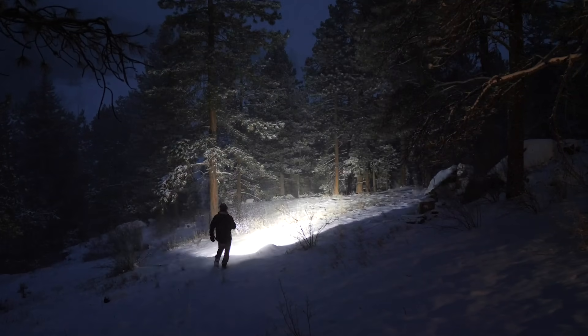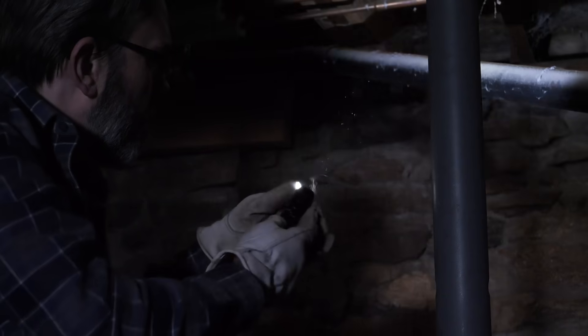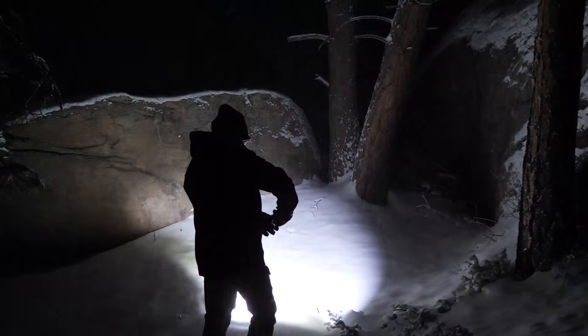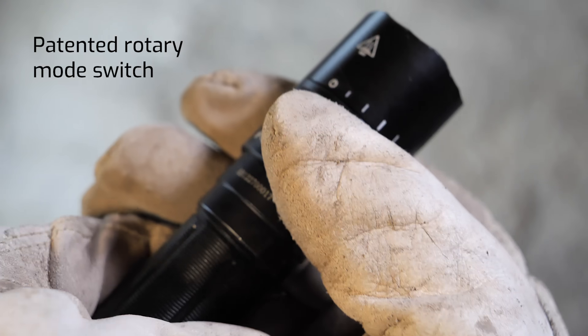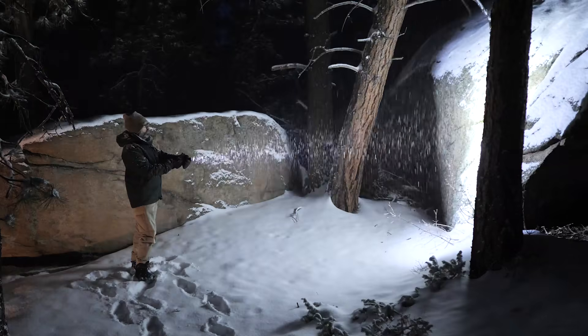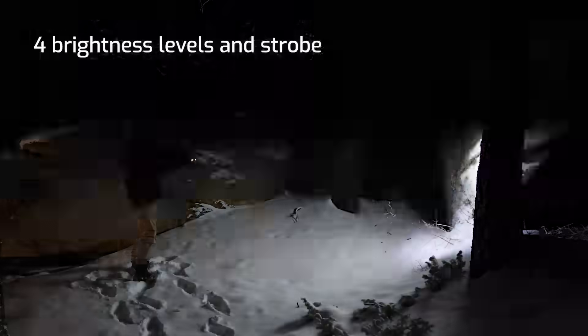The PD40R version 2 is a rechargeable LED flashlight with several upgraded features. If you've had problems finding the mode switch in the dark, especially with gloves on, the PD40R fixes that issue with its patented rotary switch. Simply twist the switch to turn on, off, and select between four brightness levels and strobe.